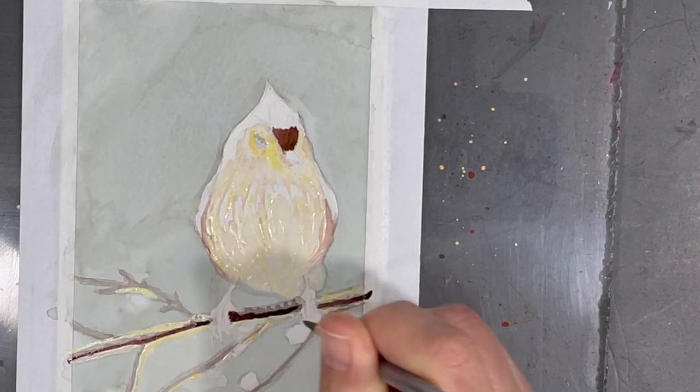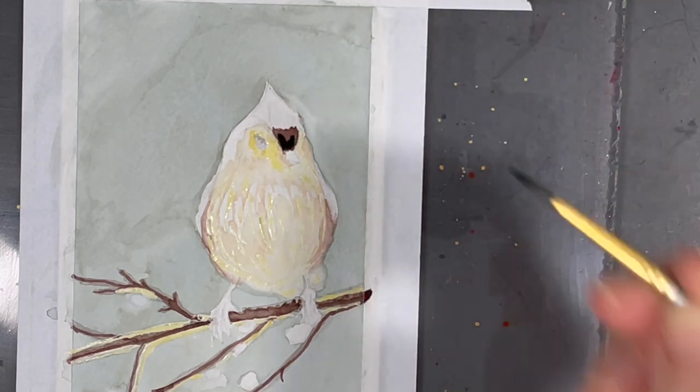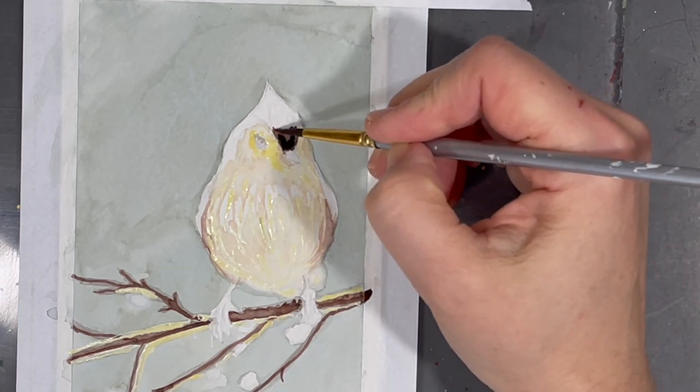I'm not 100% sure but I think the little bird I'm painting here today is called a tufted titmouse. Please don't hesitate to correct me if I'm wrong.